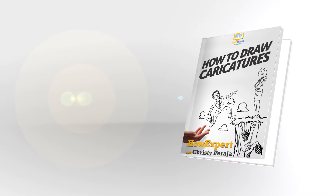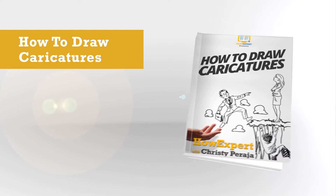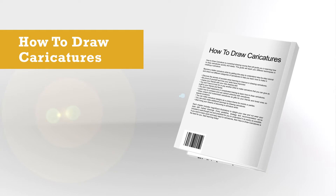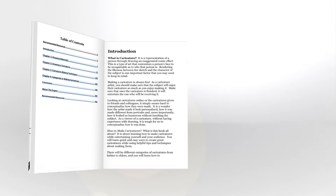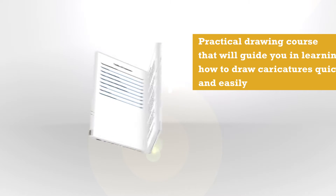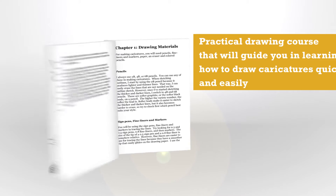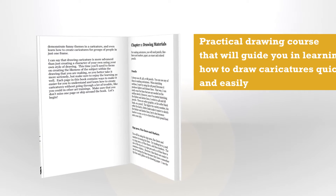How to Draw Caricature is a practical drawing course that will guide you in learning how to draw caricatures quickly and easily. This guide will teach you different techniques in creating a caricature. Become a better caricature artist by getting this easy to understand, step-by-step tutorial and check out different categories of caricatures to help you learn how to make it.